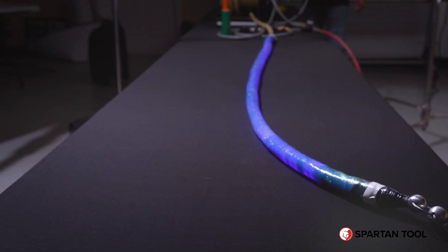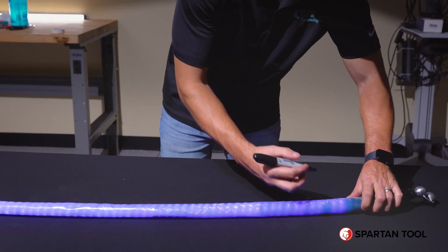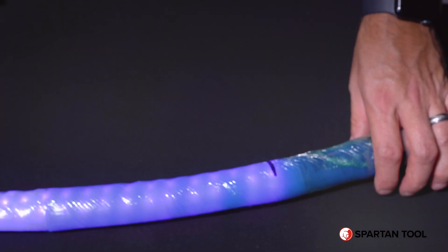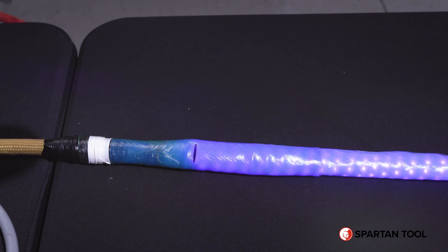You can now turn your lights on, mark where your lights are, and just make a little mark on both ends at where the lights end. Then you can turn your lights off.